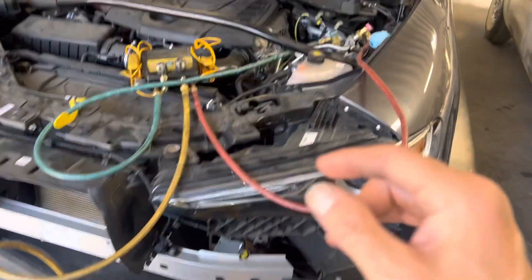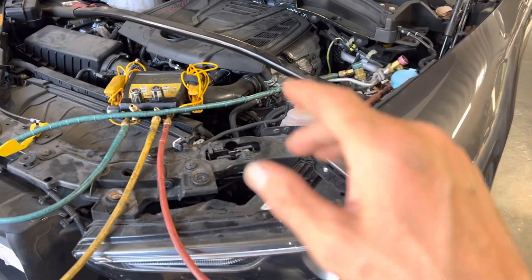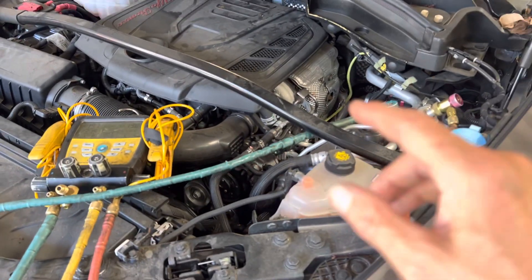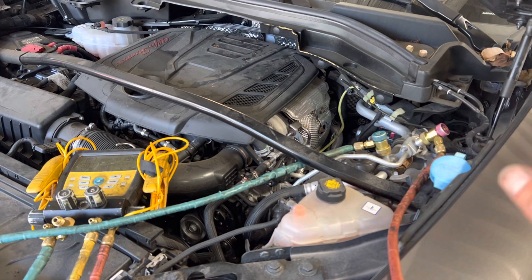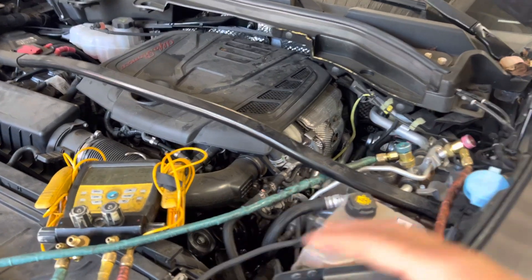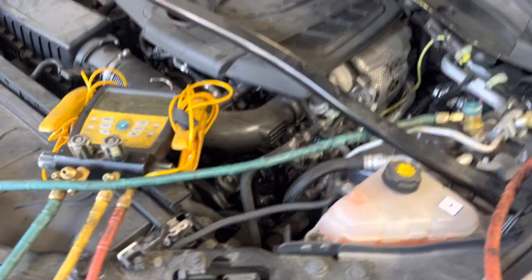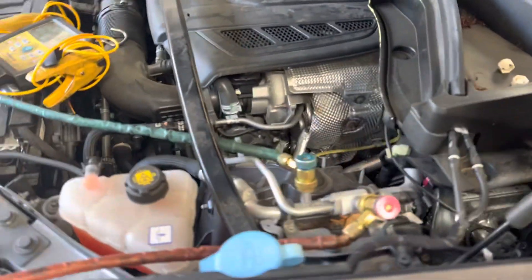2019 Alfa Romeo Stelvio Q4 — and I can't even pronounce the last name of it, S-T-E-L-V-I-O or something like that. Never mind, I'm not going to try to pronounce that name until somebody does it for me.